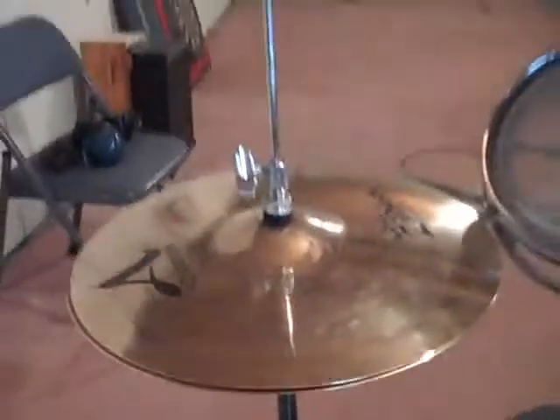So here's the drumset. It's got bells, sheet music for songs — a song we didn't record yet. It's got hi-hats, some toms, some cymbals. It's a great setup. And a cowbell — you can't have a drumset without a cowbell.